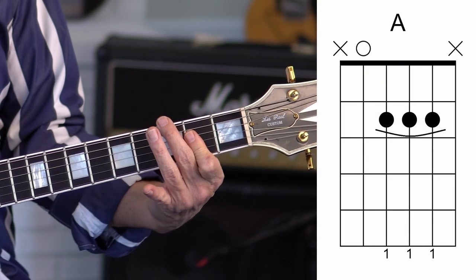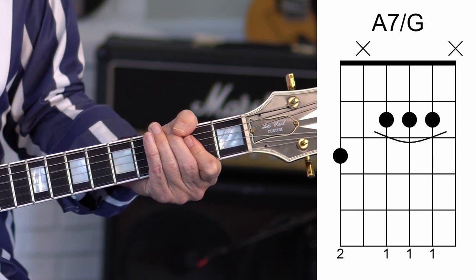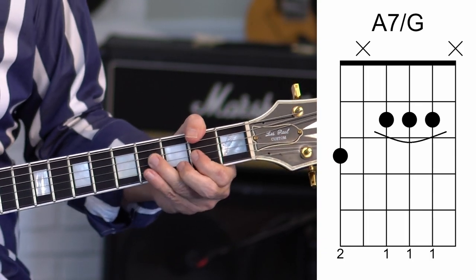Moreover, they're using a third inversion A dominant seventh chord. It's a beautiful thing to play on guitar — you simply play the A and put your finger on the G below, which is the seventh of the chord. You get this really amazing gutty dominant seventh chord that so desperately wants to resolve — but it ain't happening in this song. It just keeps sustaining and building that tension.